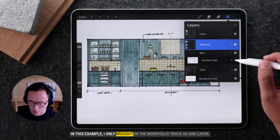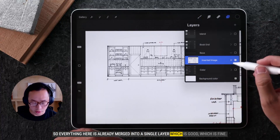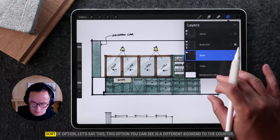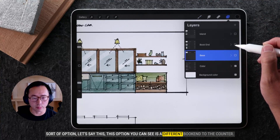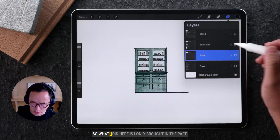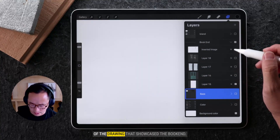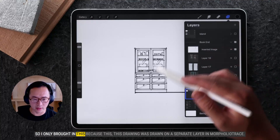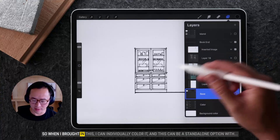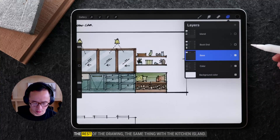In this example, I only brought in the Morfolio Trace as one layer, so everything here is already merged into a single layer. For this particular example, if I had another option — you can see this is a different bookend to the counter — I'm going to turn off this base layer and coloring. I only brought in the part of the drawing that showcased the bookend, because this drawing was drawn on a separate layer in Morfolio Trace. So when I brought this in, I can individually color it and this can be a standalone option with the rest of the drawing.